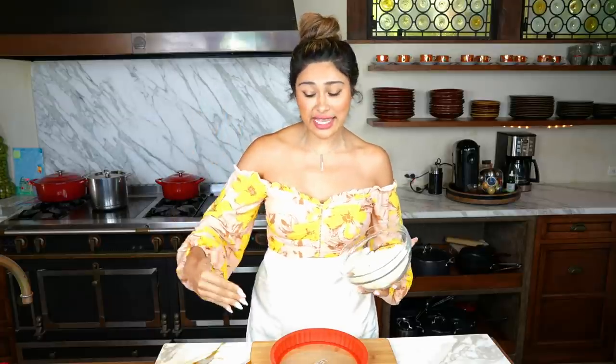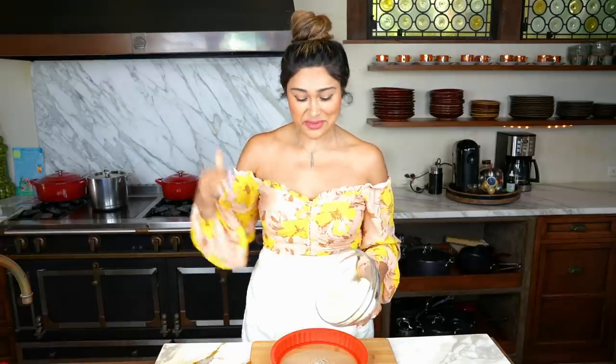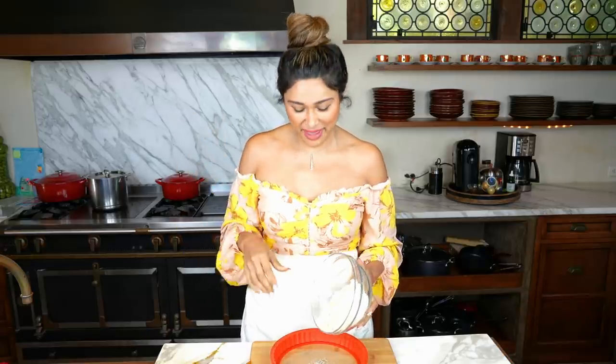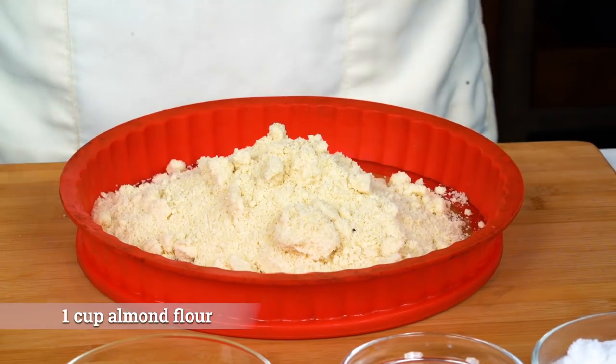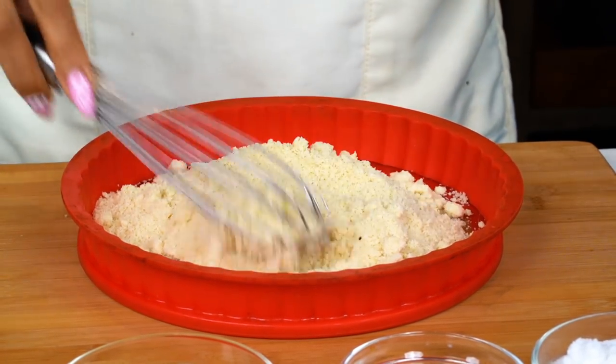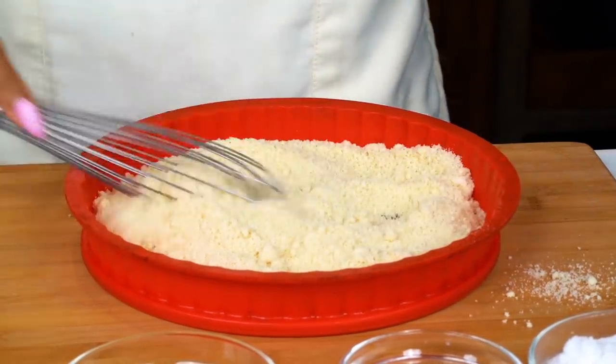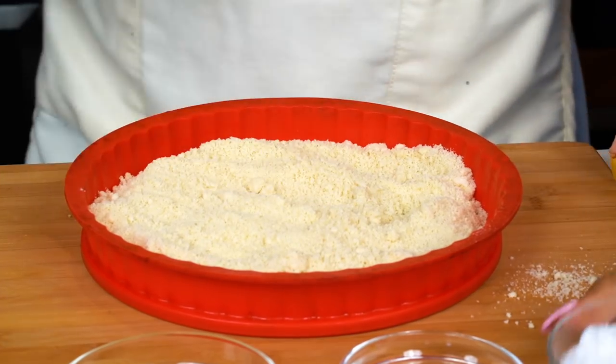Growing up, I was obsessed with Marie Callender's. I used to love their salad bar and before leaving, I always loved getting a slice of pie. So today we're making the Key Lime Pie. We are going to start off with a crust, which right here is just our almond flour. Super simple — you can use this crust for other recipes, but obviously today this is what we're using it for.